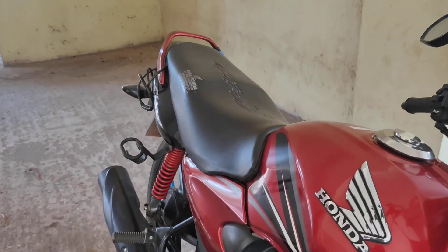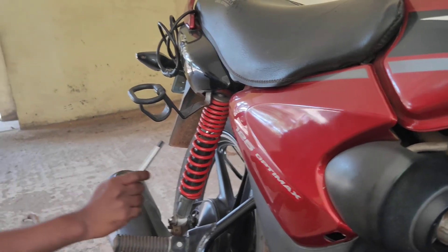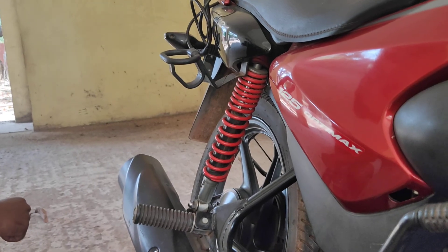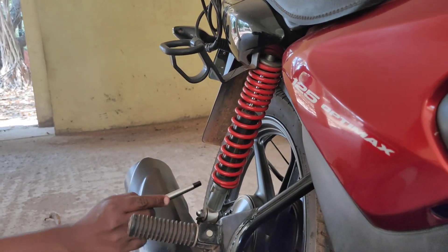What you are looking at over here is a coil spring from a Hero Shine motorcycle. The orange colored spring over here is the compression coil spring. I would like you to pay attention to the end conditions.